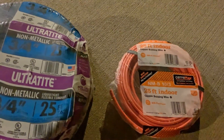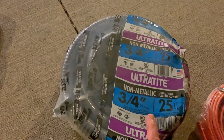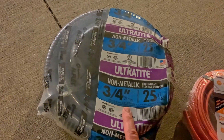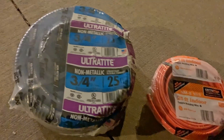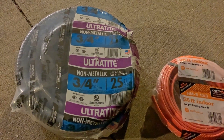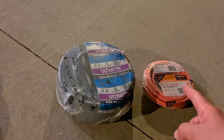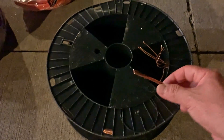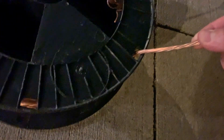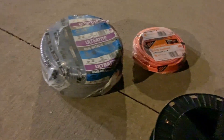I have 25 feet of 10-gauge wire that I need to run in this liquid-tight flexible non-metallic conduit, three-quarter inch. The first thing to do is unpack the wire and lay it out as flat as possible. In my case, I'm not just running the 25 feet of 10-gauge wire — I also have to run six-gauge ground wire, so I have six-gauge stranded ground wire that needs to run with the 10-gauge wire in the conduit.